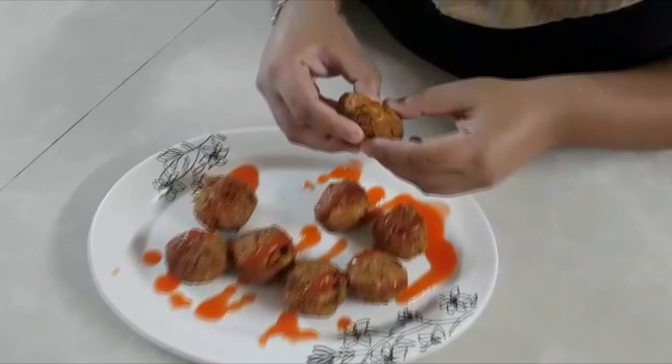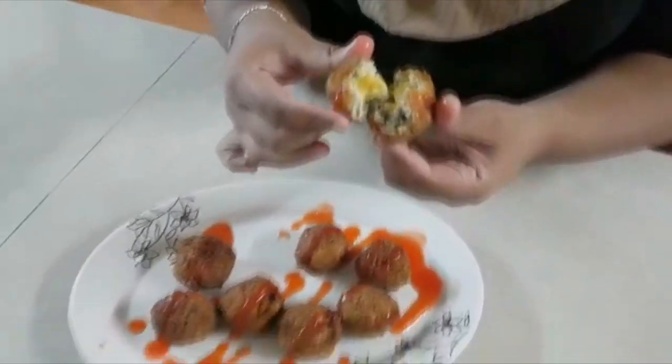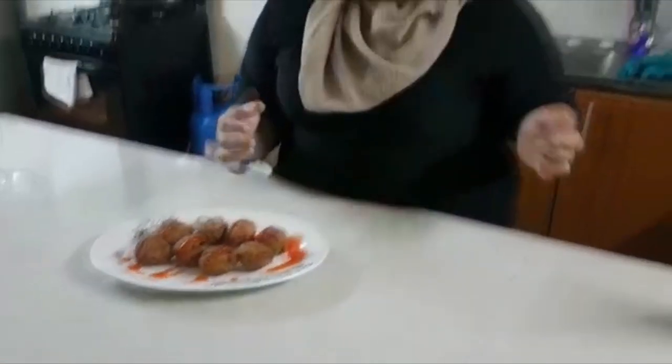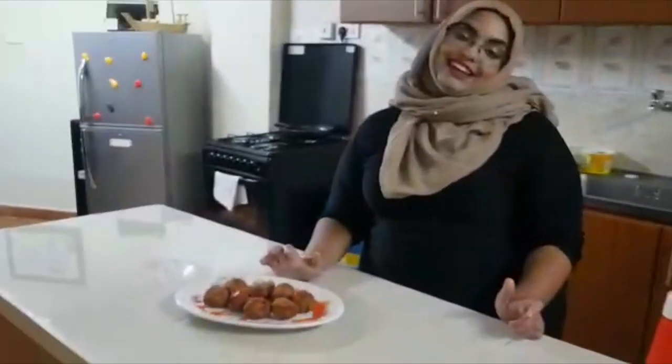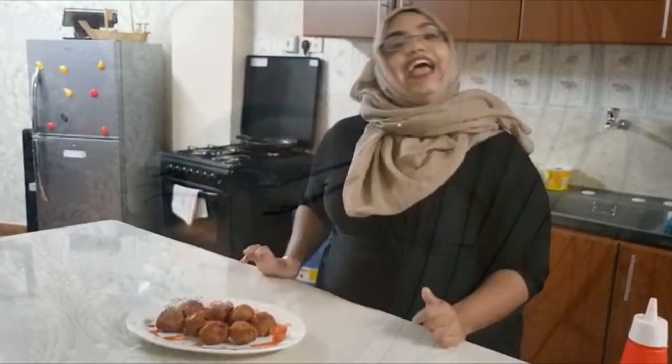Our chicken cheese balls are ready, and I can show you the cheese inside. Yummy! Thank you guys for watching. See you in my next video. Don't forget to subscribe if you're new to my channel, and if you like it, give it a thumbs up and share. Bye!